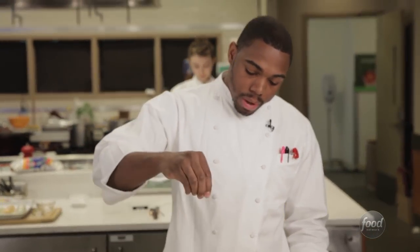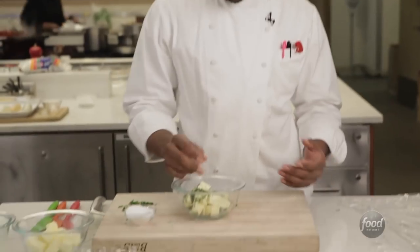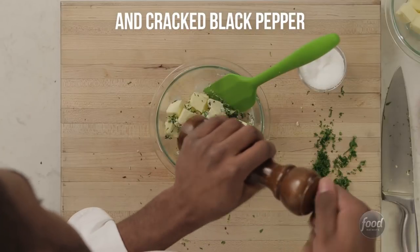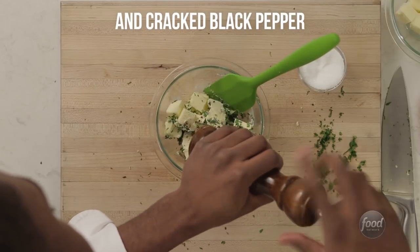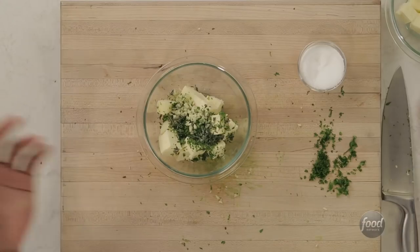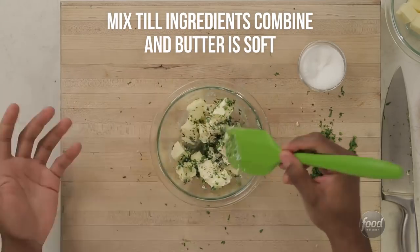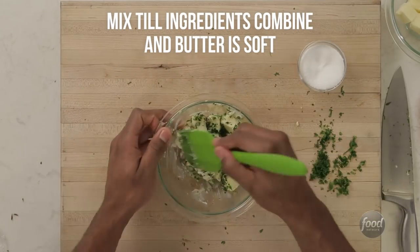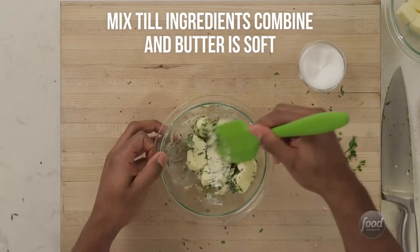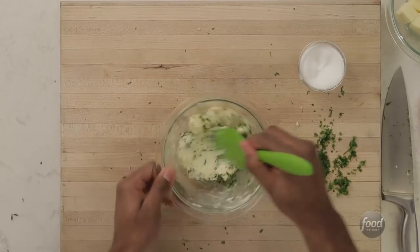Now we're just going to sprinkle the compound butter with a little bit of salt — about a pinch or two. You really just want that flavor to come out. We're adding a little bit of crushed black pepper as well. Then we're just going to grab a rubber spatula and get to work. You just want to work it until it's pretty soft — you don't want to melt it. Work it until it's soft enough and then put it in a position where you can just roll it out.